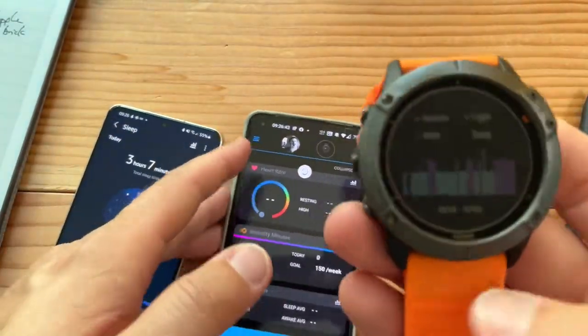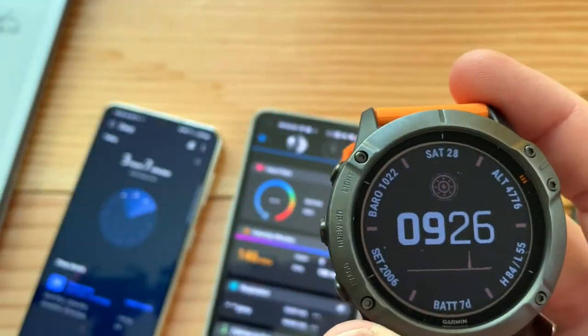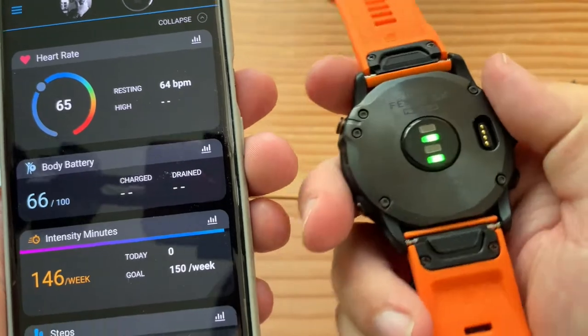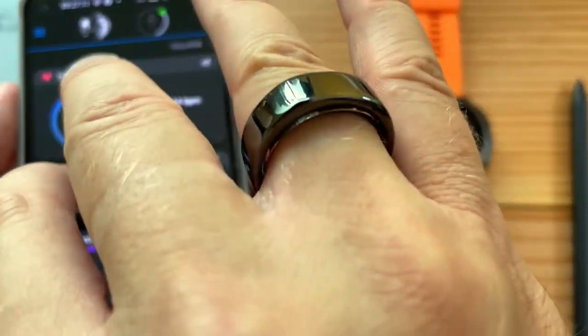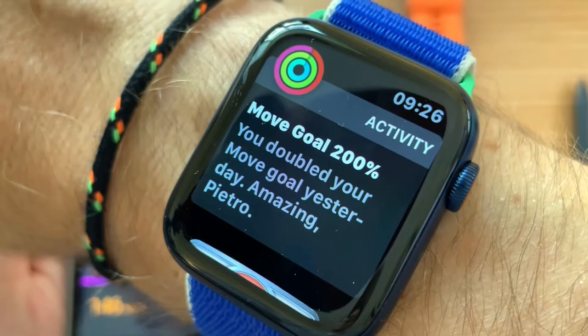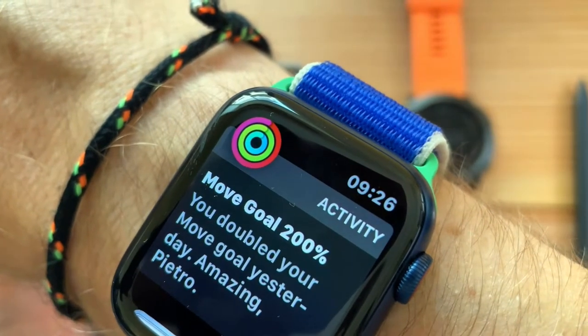Let's take this out of airplane mode. When you're wearing this many gadgets to bed, you get somewhat concerned — do I really want to keep all these on? This is the Garmin Fenix 6X Pro Solar, and this is version 2.0 of the Oura Ring, and this is the Apple Watch 6 44mm in Pacific Blue with an Italian band from Apple.com.